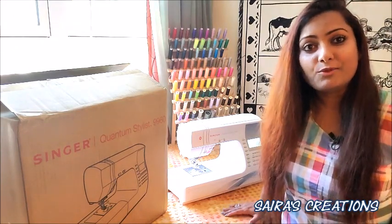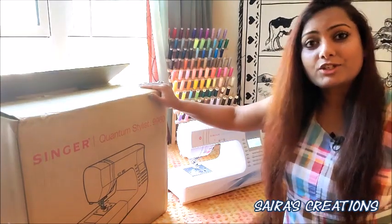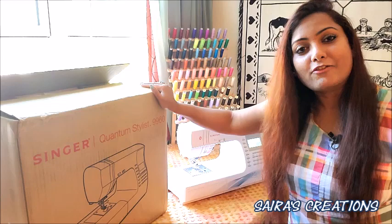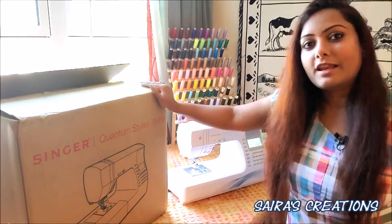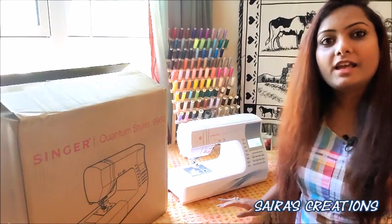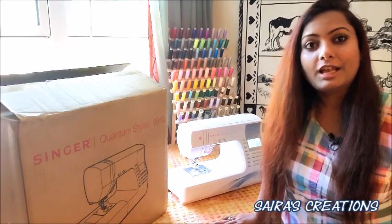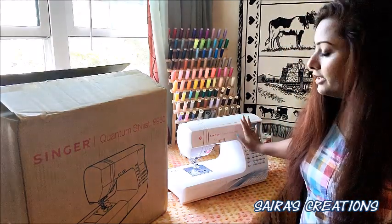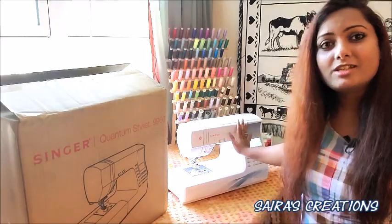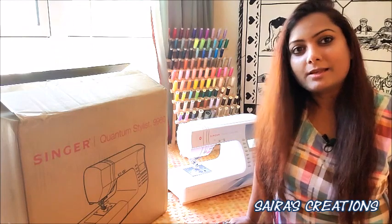I've been using this machine for five years and it has never disappointed me. Since I got a new sewing machine, I thought I would unbox this box in front of my followers so you can have some idea about the kind of accessories that come with it. I highly recommend this one because it has all the different stitches, embroidery stitches, computerized dials, and all the buttons.